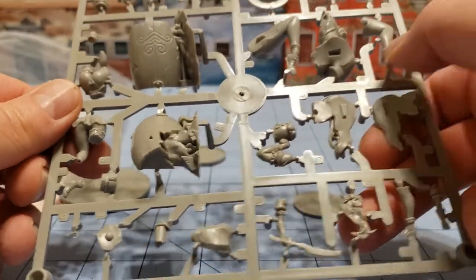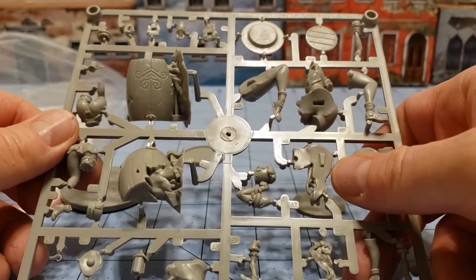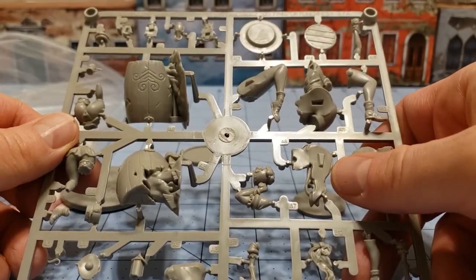You can have a skirted version or a non-skirted version. That's kind of a plus. If you really want a super cheesecake-y version, you can. And if you want a more reasonably dressed version, you could do that too. That's kind of nice.